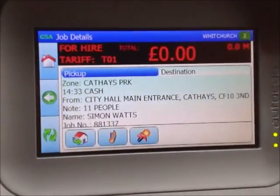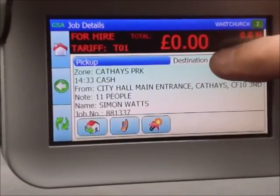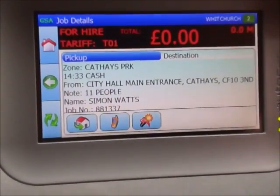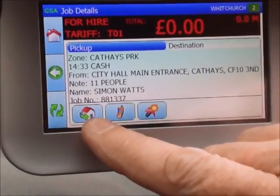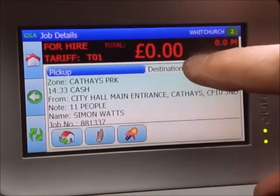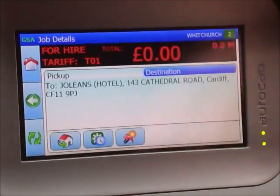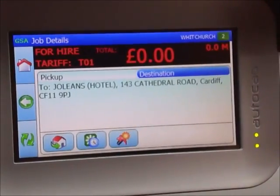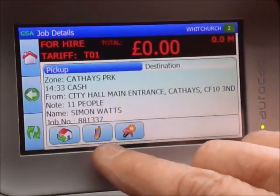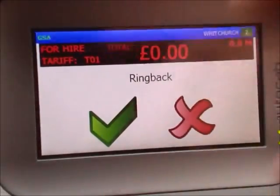This screen shows what a typical job looks like — as you can see, this is the pickup. If you want to go to the destination just press that area of the screen. If you want directions to the pickup, press the symbol here which will activate the sat nav and give you directions to the house. If you go into the destination, change the mode to destination and press the house symbol again for sat nav directions. You've also got a ring back symbol — pressing it automatically rings the customer.